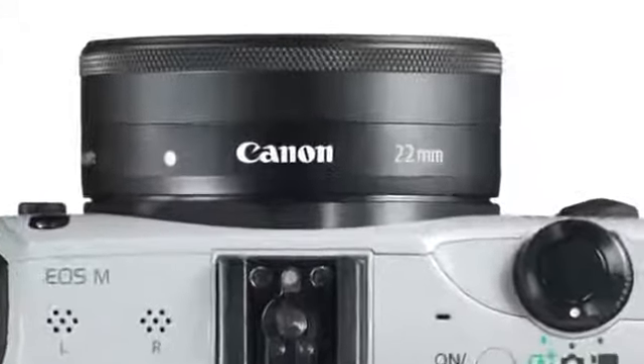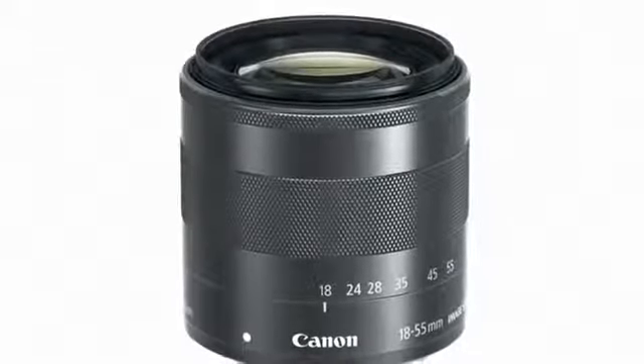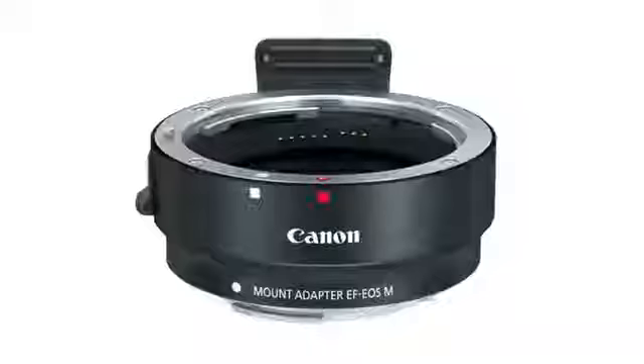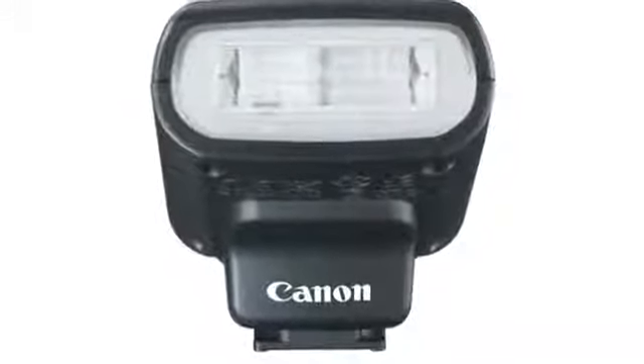Announced with the EOS M camera are the EF-M 22mm f/2 STM kit lens and the optional EF-M 18-55mm f/3.5-5.6 IS STM lens. Canon also announced the EF-M mount adapter and the Speedlite 90EX flash unit.